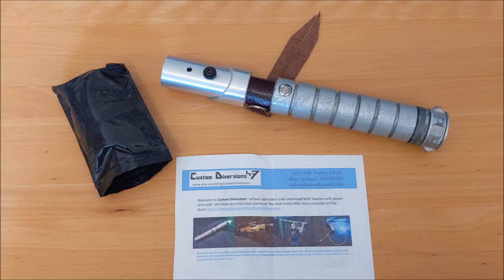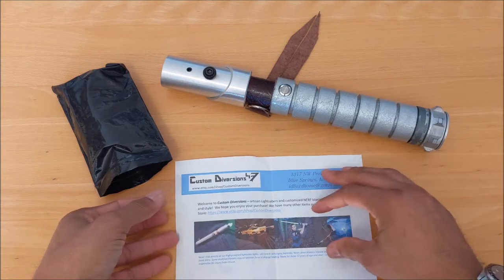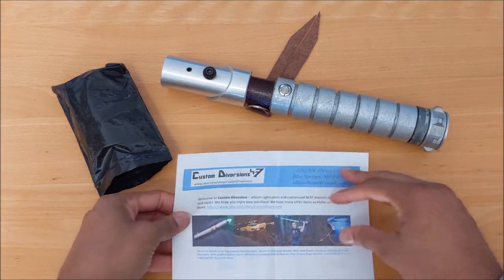Hey saber fans, this is Greg Paladin bringing you a review of my Custom Diversions $99 mystery box battle saber. When you order the saber — I got this off of their Etsy store, they have a shop on Etsy.